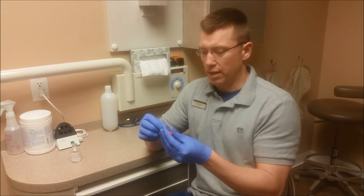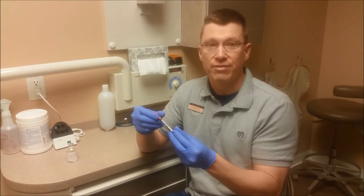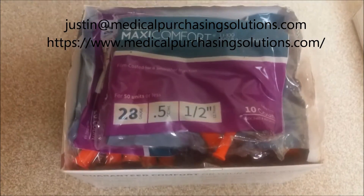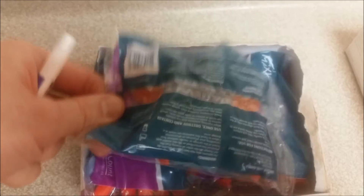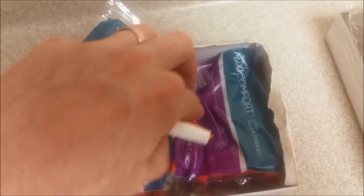I also bought needles — they're just insulin needles — and this is a half cc. Right here you'll see that I have a half cc. This is just what I was using to inject that.